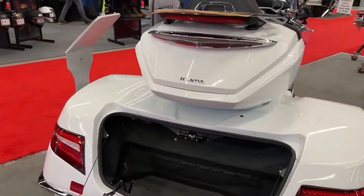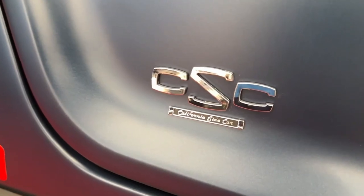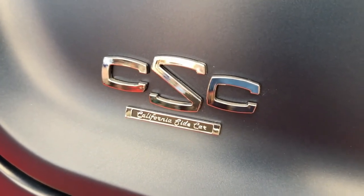Trikes are popular among riders who enjoy long-distance touring due to their comfort and stability. The Gold Wing with a CSC conversion kit is well suited for cross-country rides.